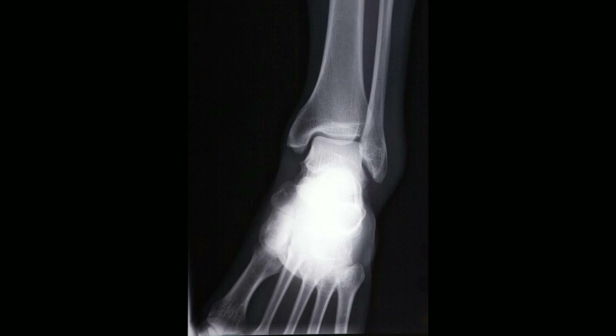Surgery may also be required, particularly for bones that have been crushed or injuries that also involve muscles and ligaments. Both surgery and ORIF are usually followed by a period of immobilization in a cast, then physical therapy to help the patient regain proper foot function and strength.